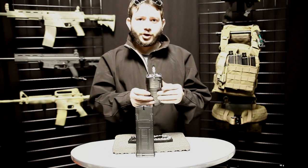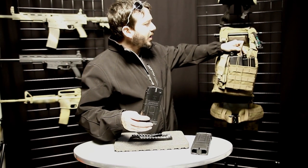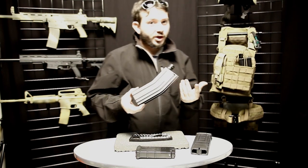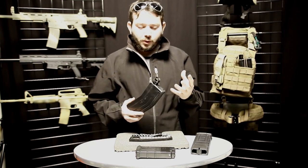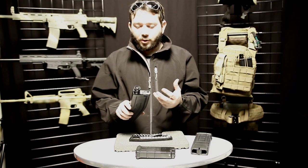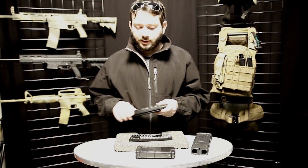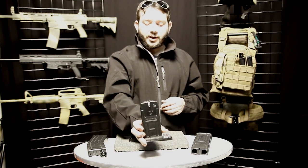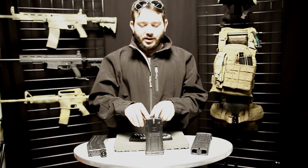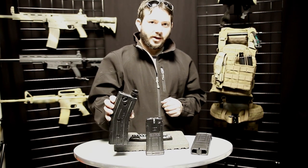This magazine has a lot of great features compared to even our own T68 magazines that we had in the past. They've served their purpose, but they've been around for almost a decade and have a couple of issues we're trying to solve. With the old design, a lot of people accidentally lost their paintballs because the button got engaged when loading into a vest or pulling it out. This is completely solved with the new design — it requires insertion into the magwell to disengage the follower, and the spring activates at that point.